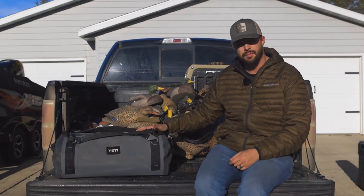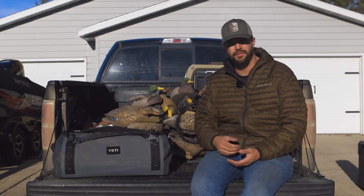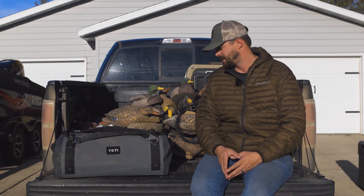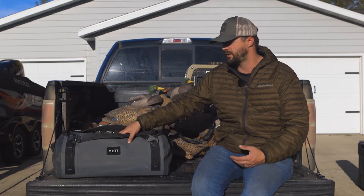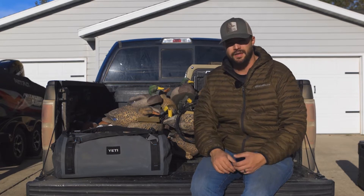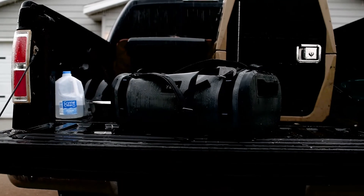Hey everybody, Ben Peterson here. Today I'm doing a Delta test on the Yeti Panga 50 duffel bag. This bag has become one of my favorite bags to have in the truck at all times when I'm out on my adventures. The main thing I really like about it is I can put things in here such as my ghillie suits, hats, gloves — things that I don't want wet in my truck — and if it rains or snows, anything inside this bag is going to stay dry and safe.